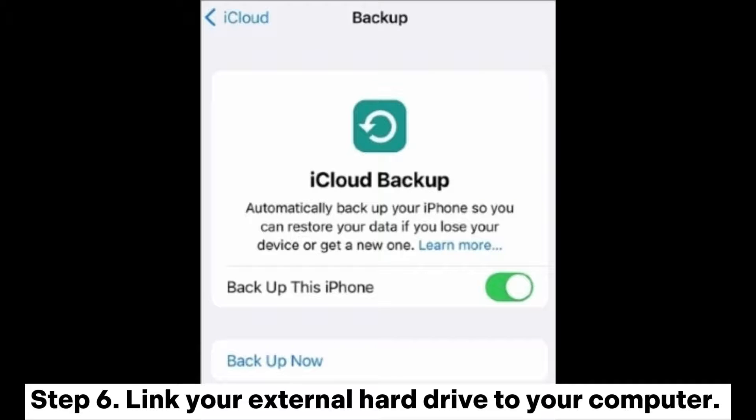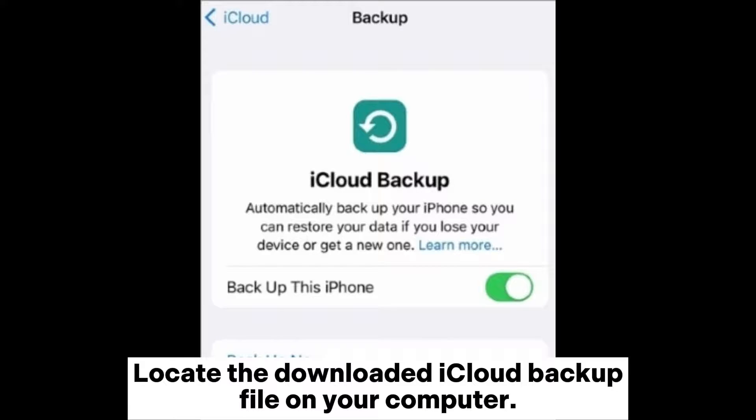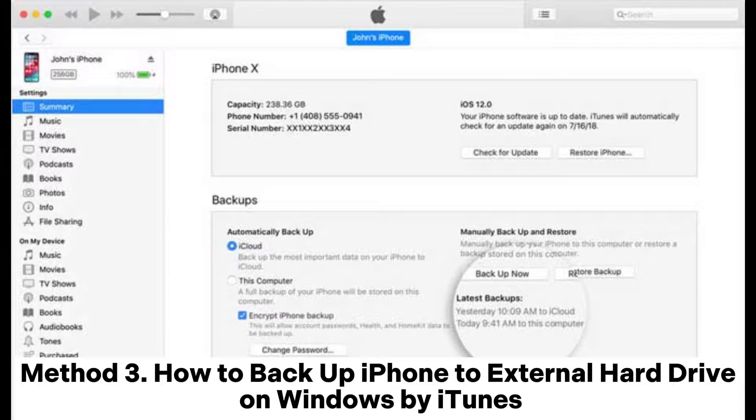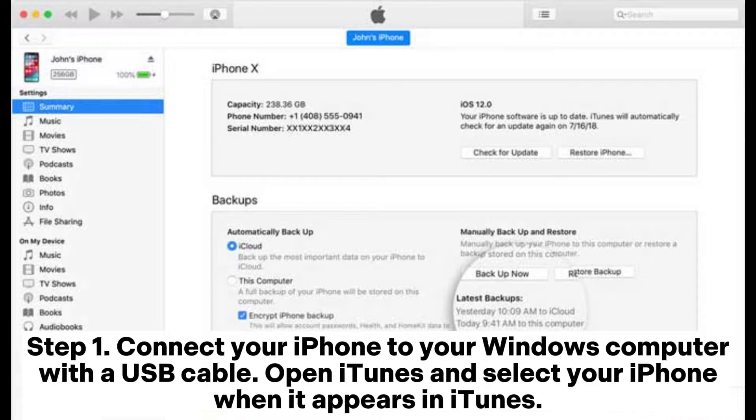Step 6: Link your external hard drive to your computer, locate the downloaded iCloud backup file on your computer, and copy this backup file to your external hard drive. Method 3: How to backup iPhone to external hard drive on Windows by iTunes.